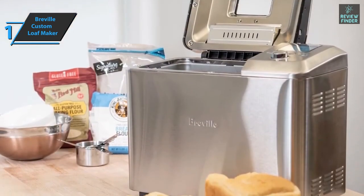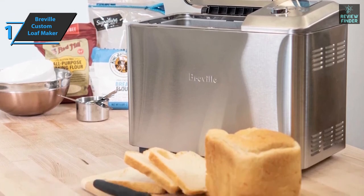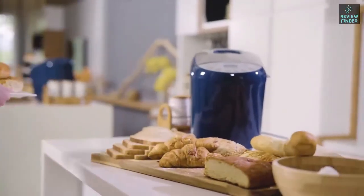Overall, this product delivers premium performance at the best possible price-quality ratio. You wanted the best? You got it! So that's it for the best bread machines of 2022. Like, comment, and subscribe to receive notifications about our latest videos.